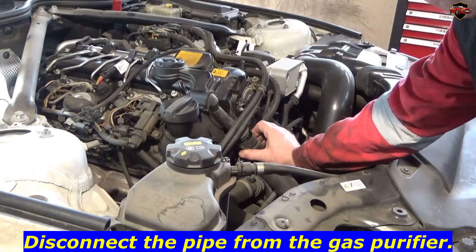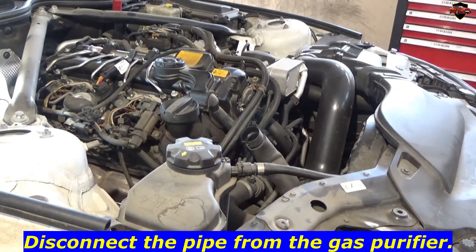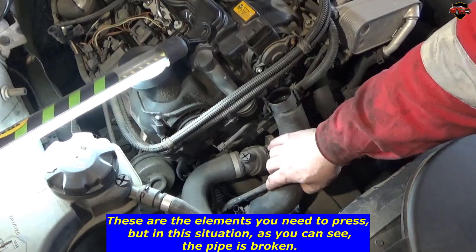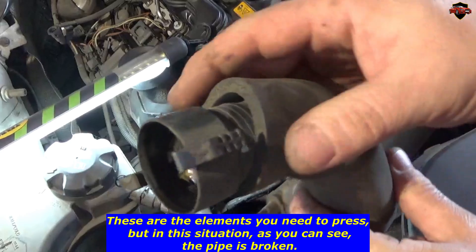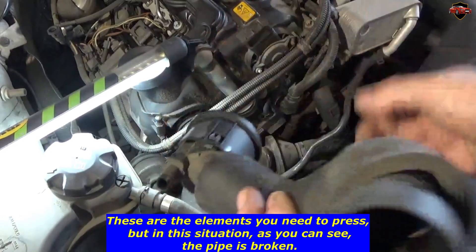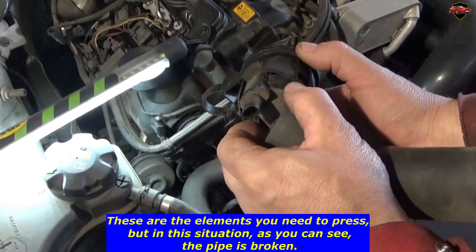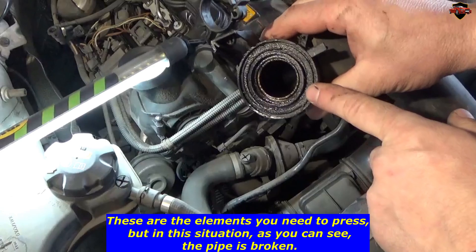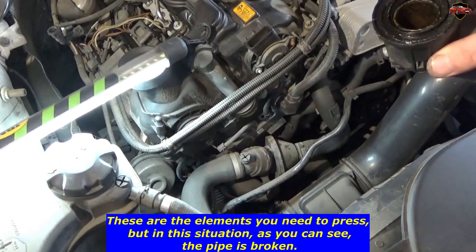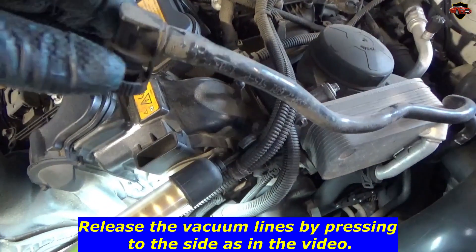Disconnect the pipe from the gas purifier. These are the elements you need to press, but in this situation, as you can see, the pipe is broken. Release the vacuum lines by pressing to the side, as shown in the video.